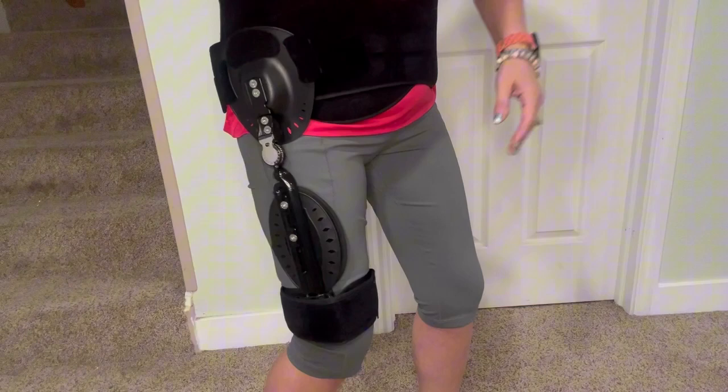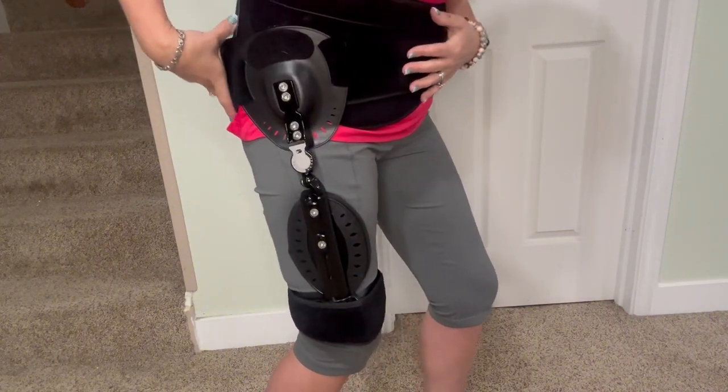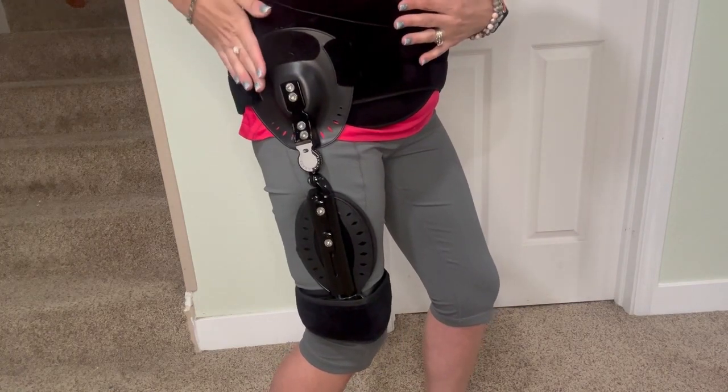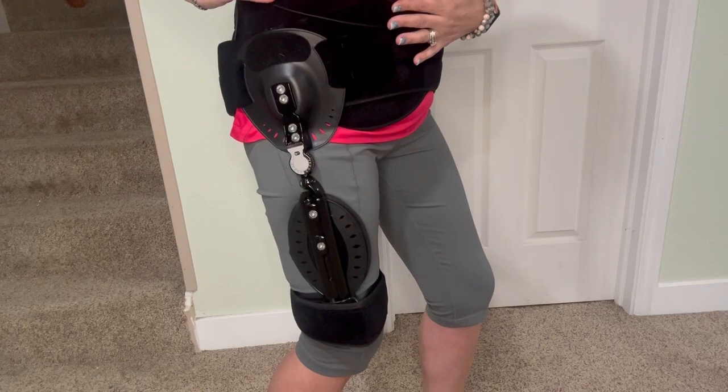There is a pull string so you can pull the waistband even tighter for further flexibility. It also has a very strong velcro on it so that you make sure this is exactly how it should be on your body and you are wearing it correctly.